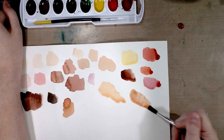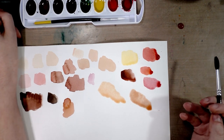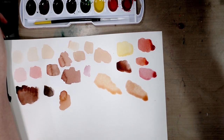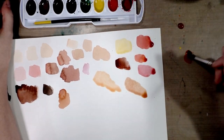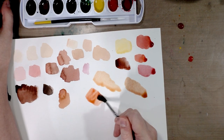Swatch that — that's a warmer skin tone, and if you dilute it it can still work as a Caucasian skin tone. It can work as the basis of many different African and African American darker skin tones. It can even work for many Asian and Indian skin tones.